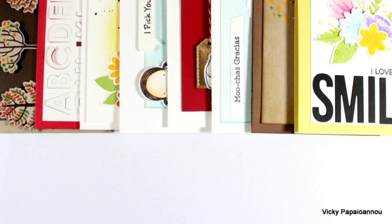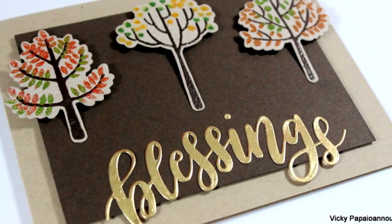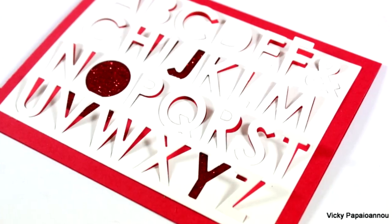And those were all the cards for today. I hope you had fun and got inspired, and if you did, don't forget to leave a comment and let me know which one of those 8 cards was your favorite. Thank you all for watching.